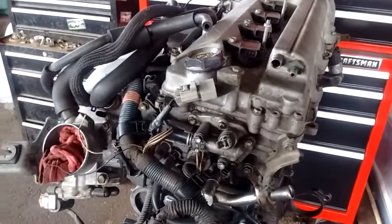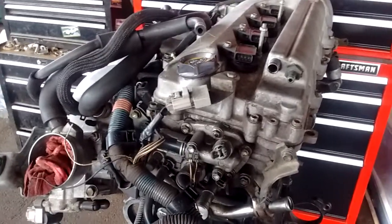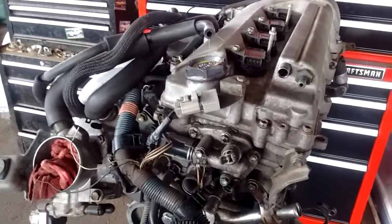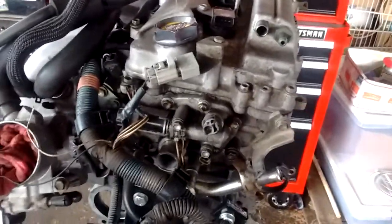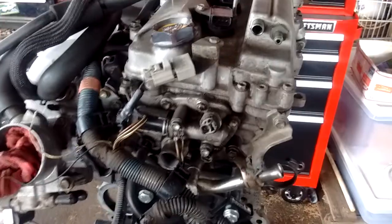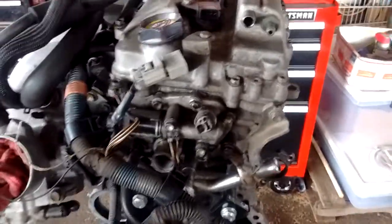Hello boys and girls. We're looking at a 2ZZ engine and I'm just going to show you really quick the location of some of the important ground points that must be connected correctly, otherwise you might get some runnability problems with your engine. And sometimes these are overlooked when you do a swap.